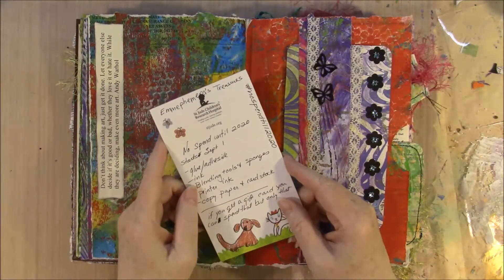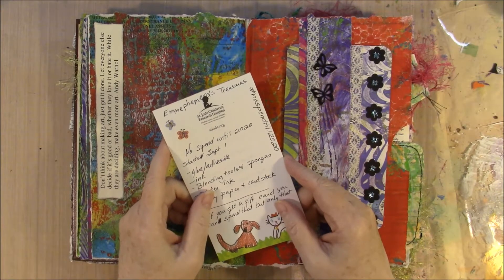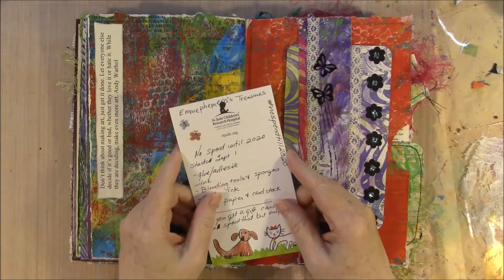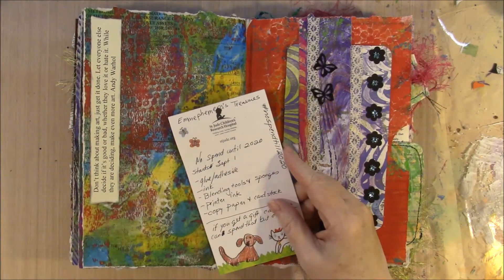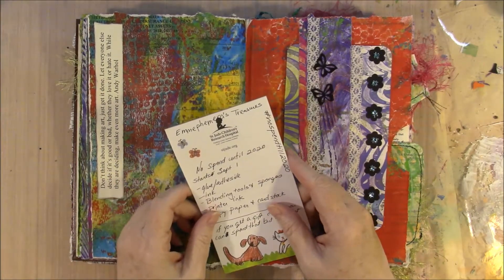Good morning everyone. I've come on to talk about Em Ephemera's Treasures No Spending Until 2020. My really good friend Lisa Conway from Lisa My Eclectic Life is also doing this challenge, and I'm going to put links to everything down in the description box.